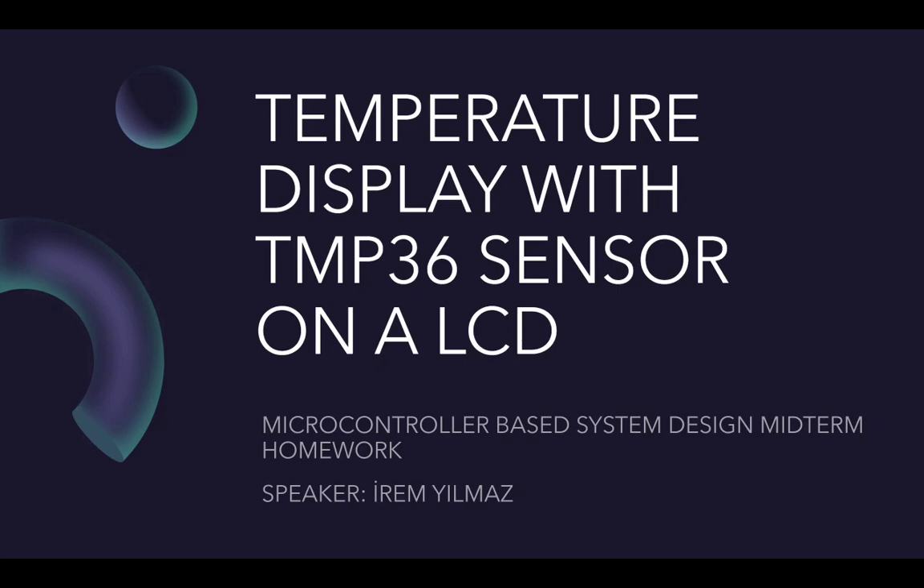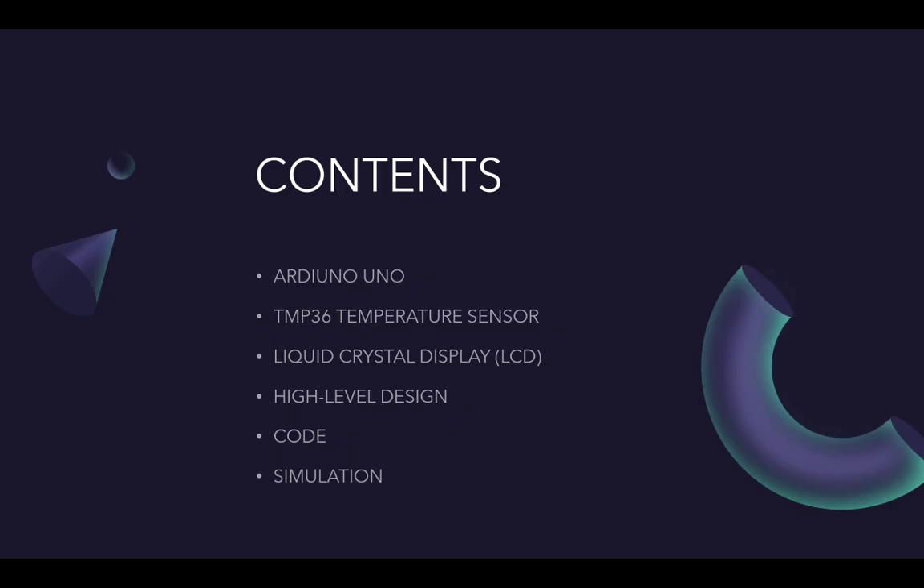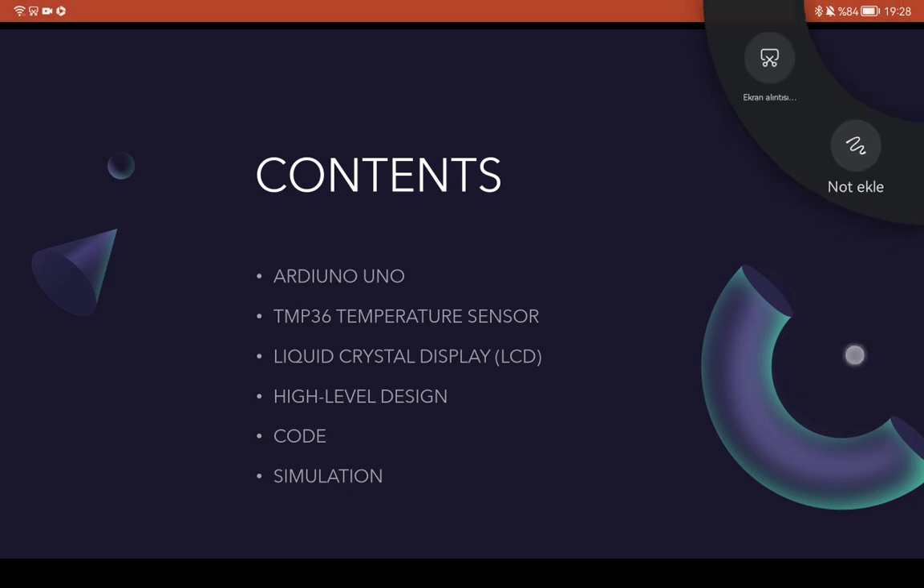Hello, my name is Irem Yulmaz and I'm going to talk about the temperature display with TMP36 sensor on an LCD screen. I'm going to talk about Arduino Uno — what it is and what it does. After that, the TMP36 sensor and LCD, and then I'm going to show my design, my code, and the simulation.